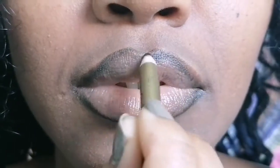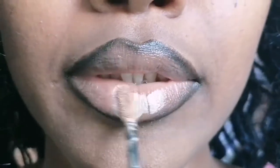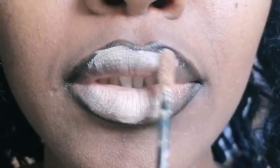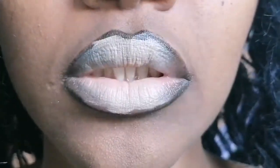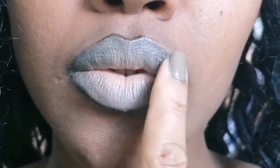As you can see, I've already lined my lips and moisturized them. Right now I'm applying concealer and blending it well on my lips. We have to do that so that when I apply the eyeshadow it's going to look seamless and perfectly blended.